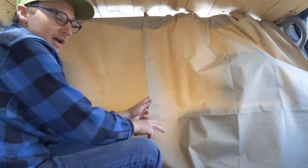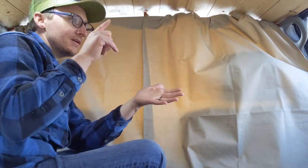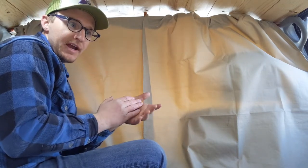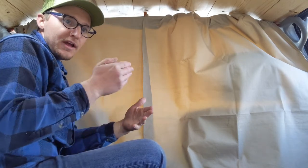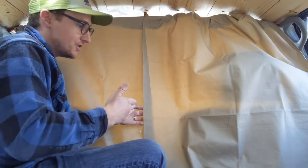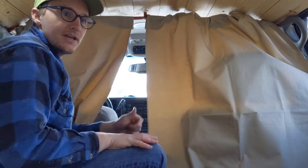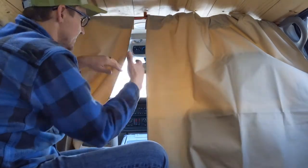The reason for having it split is that sometimes when you're stealth camping — or camping, whatever — you need to leave in the middle of the night without exiting the vehicle. So this is great because you can just split in between here, go to the driver's seat, and you're out of there. It's a great safety feature to have them split like this.